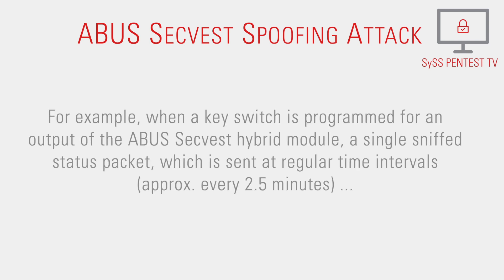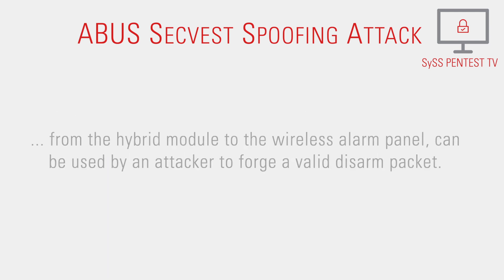For example, when a keyswitch is programmed for an output of the ABUS-SEC-West hybrid module, a single sniffed status packet, which is sent at regular time intervals approximately every two and a half minutes from the hybrid module to the wireless alarm panel, can be used by an attacker to forge a valid disarmed packet.